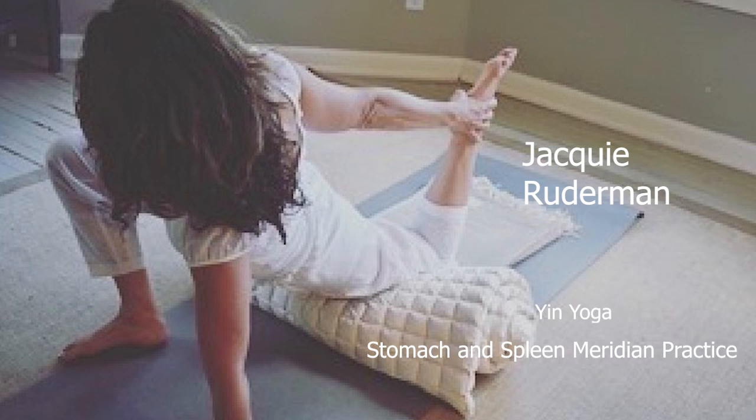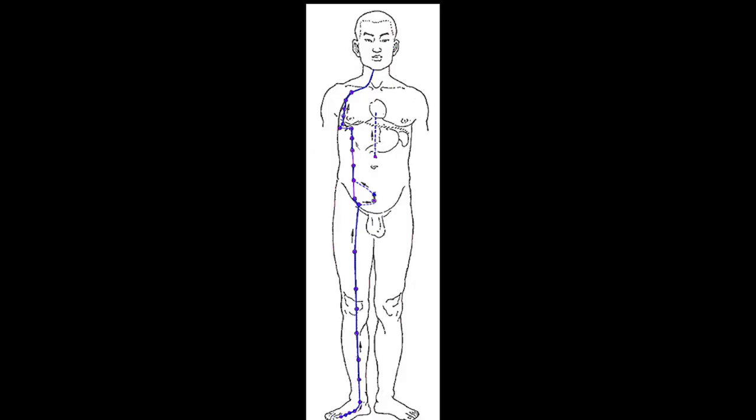Welcome. This is Jackie Rutterman, and today's practice is going to be focusing on the spleen and the stomach, the earth element. Here you have the picture of the spleen meridian, and it's a yin meridian to the yang stomach. Yin meridians start from the earth, so it starts from the inner side of the big toe, moving up the leg. It is a bilateral meridian, so this picture only shows one side.